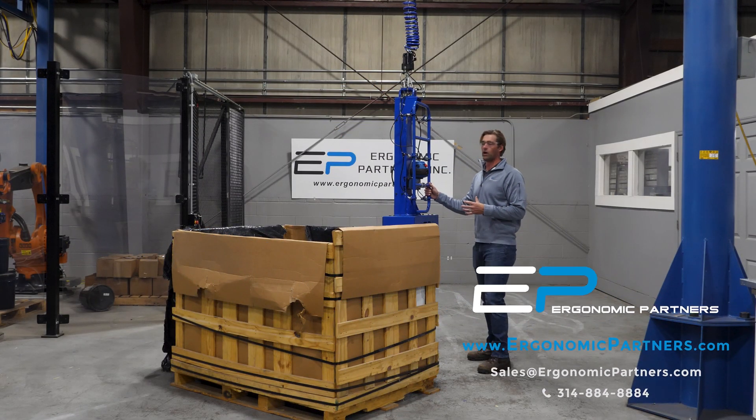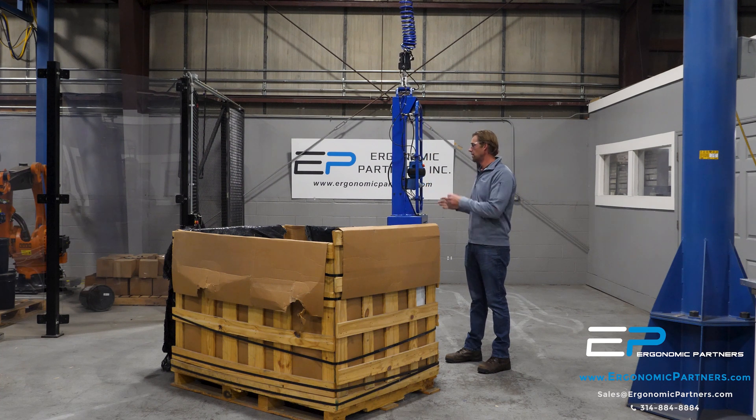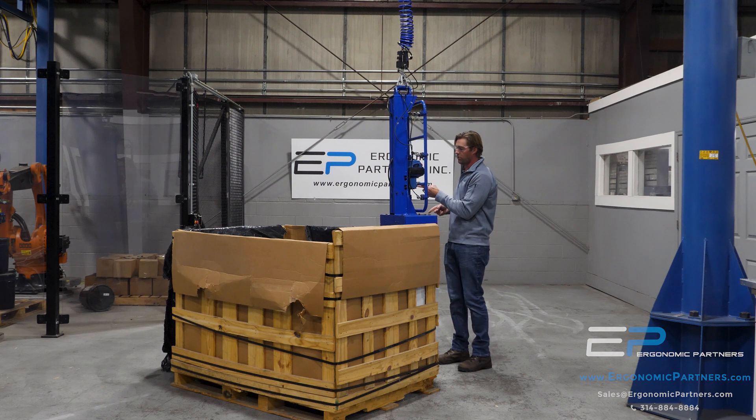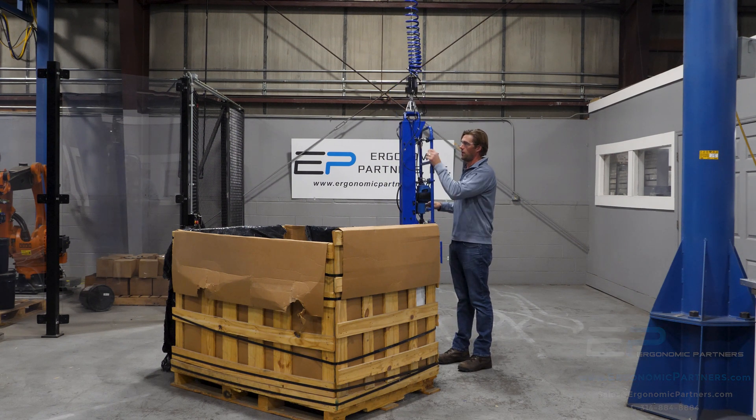This is a tool we've done for handling rubber bales. This tool is on a Gore-Bell EZ-Arm with a force sensing hub. The nice part about that force sensing hub is I can push anywhere on that's attached to this handle and the unit will move.